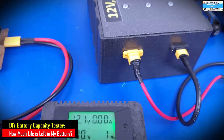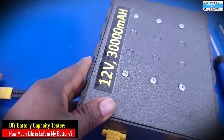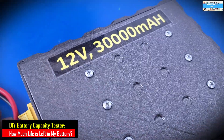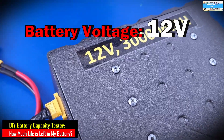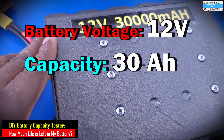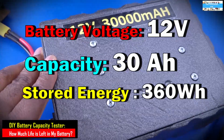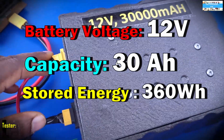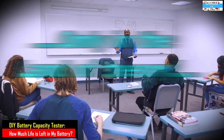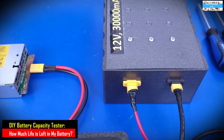But how do you know how much your battery can actually hold? For example, if this battery is rated for 12 volts, 30,000 milliampere hours — which is the same as 12 volts, 30 ampere hours — then doing the math tells us this battery is capable of storing 360 watt-hours, assuming we can charge the battery to 100%. So the question is, how can we truly verify that this battery system can give us that value?